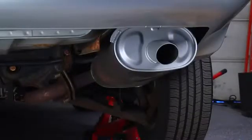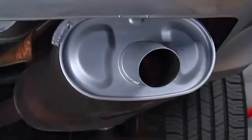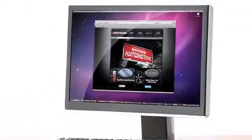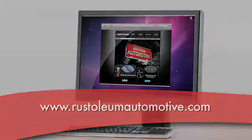After this baking and cooling process, you'll have a finish that will give you a great appearance tune-up and provide years of lasting protection. That's all for now. Visit our website at www.rustoliumautomotive.com and check out the rest of our videos for other ideas and solutions to customize and protect your vehicle.